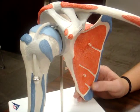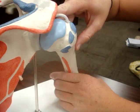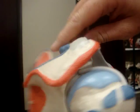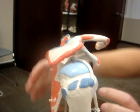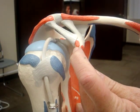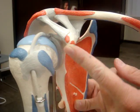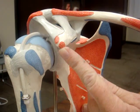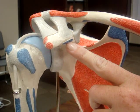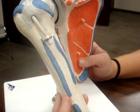Your biceps long head attaches to the supraglenoid tubercle. Your biceps short head attaches to the lateral-most part of your coracoid. Your coracobrachialis attaches to this part of your coracoid, and your pec minor also attaches on the coracoid. Your pec major attaches to the lateral part of your humerus.